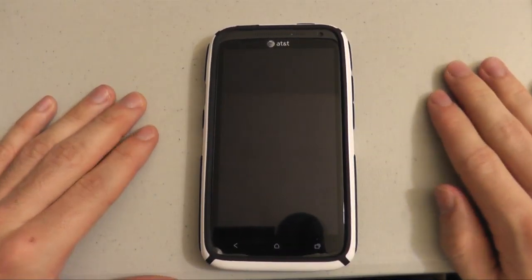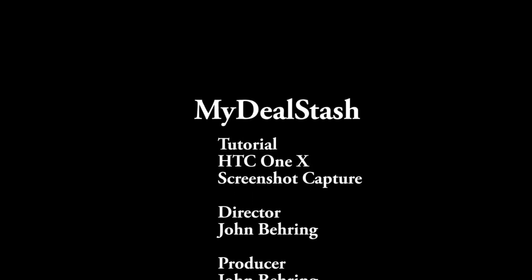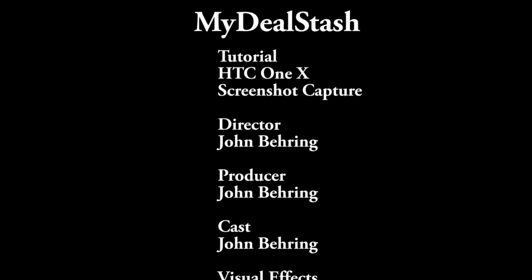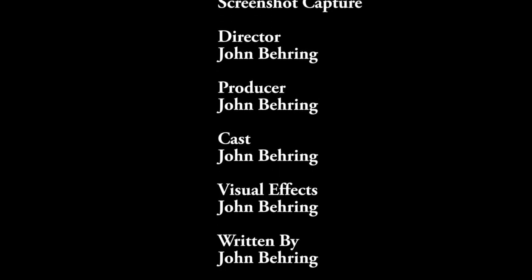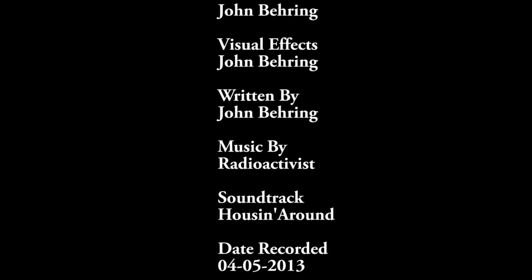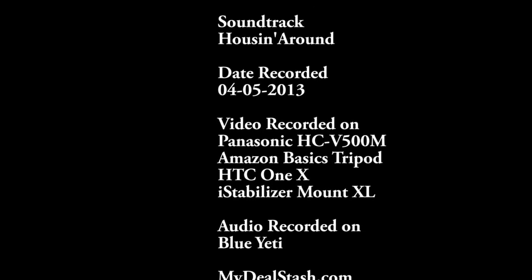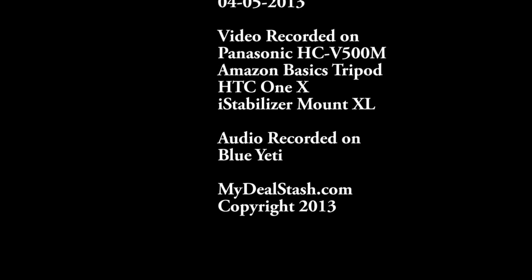Alright, that's all for this tutorial. Thanks for watching, and we hope you come back to check out more MyDealStash videos in the future. Bye! We'll see you next time.